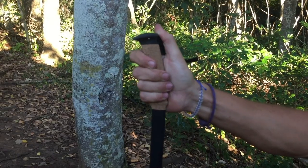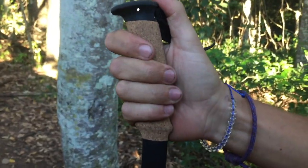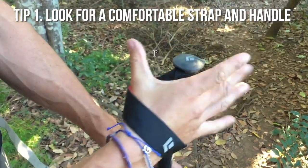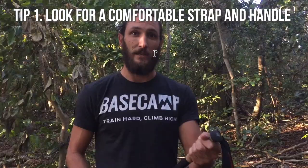Starting at the top, we've got a beautiful cork handle. This cork is so comfortable over long periods of time, and if you think about it, this is going to be in your hand for potentially six to ten hours a day. Cork wicks away sweat — or more accurately absorbs it — but it is far more comfortable than hanging onto foam all day.